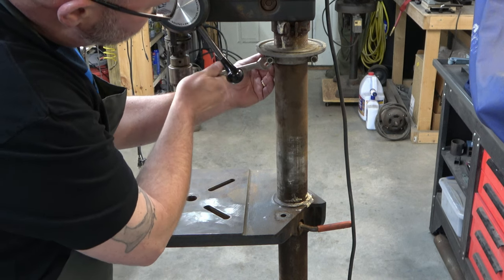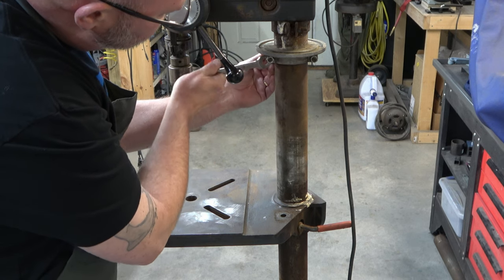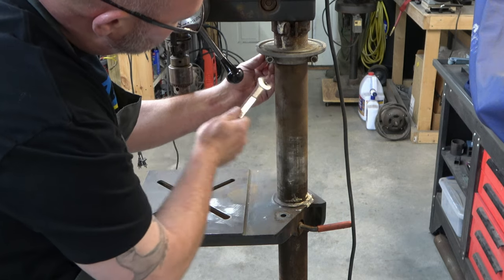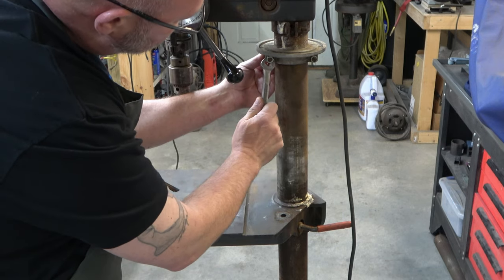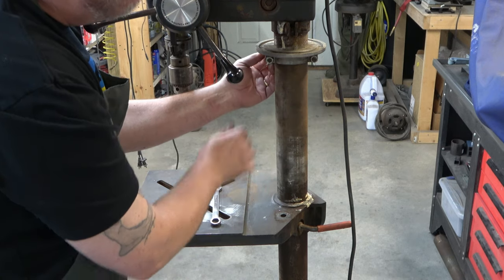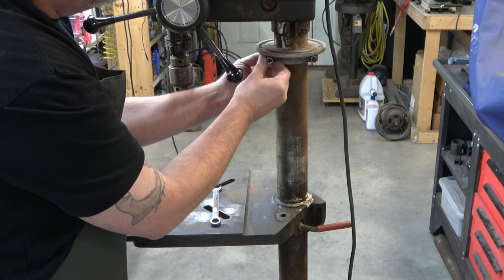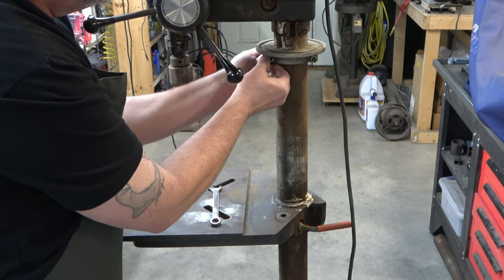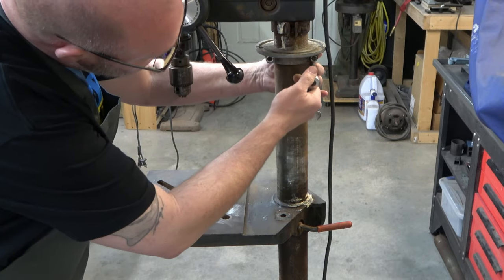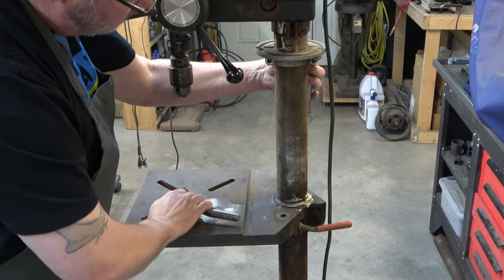That collar will pull off of there. Right above that collar, there is a column collar directly under the head of the drill press. There's another column collar that's just out of view further down the column. From the Gen 3s on, these came with two of these column collars. Typically you'd mount one directly under the drill press head and then one below the table.